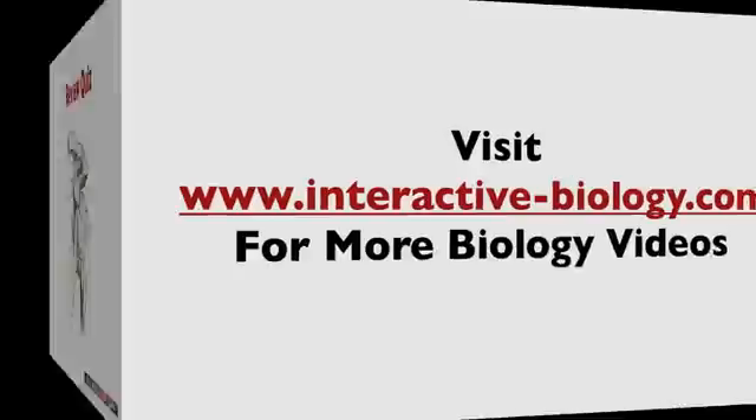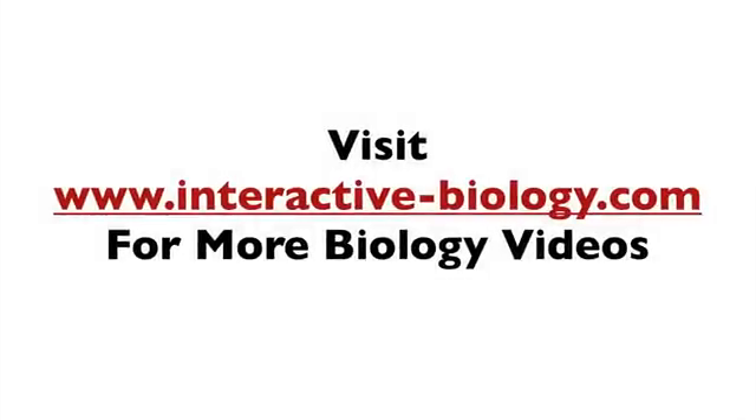So that's pretty much it for this video. If you'd like more videos like this and other resources to help make biology fun, head on over to the website interactive-biology.com. This is Leslie Samuel — that's it for this video, and I'll see you in the next one.